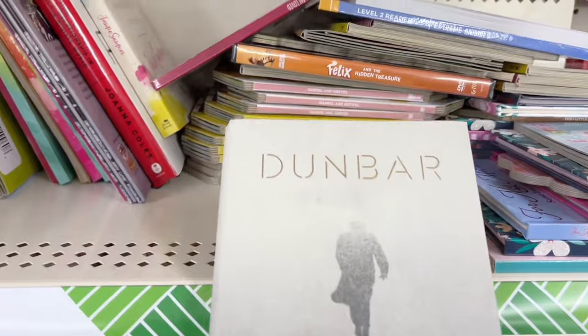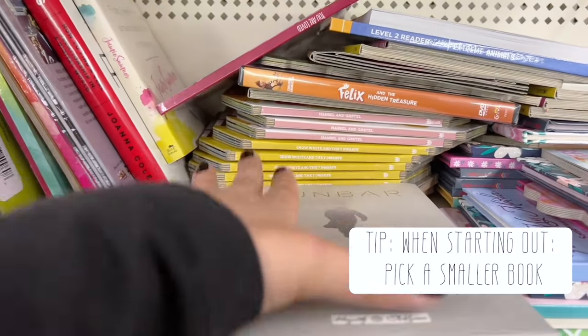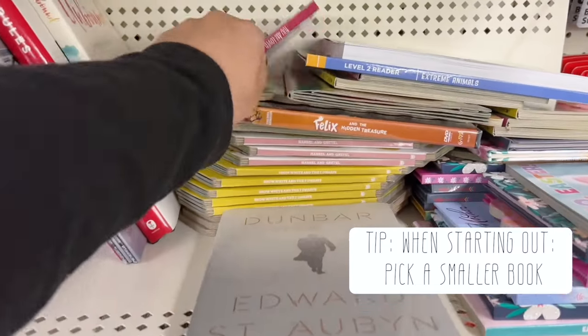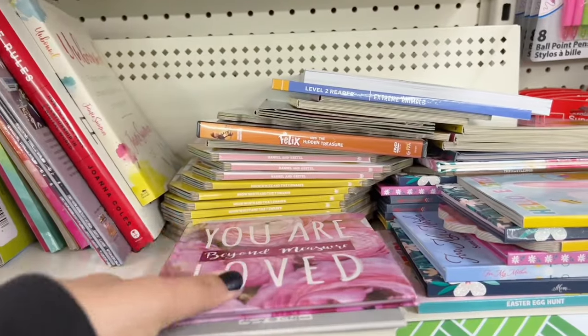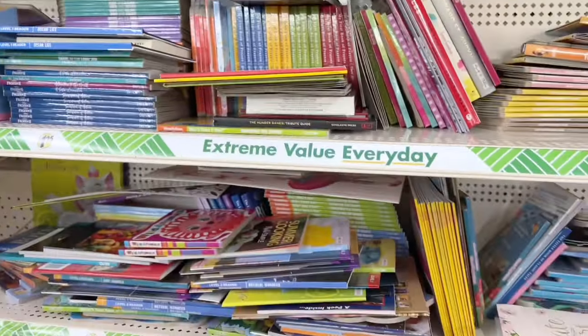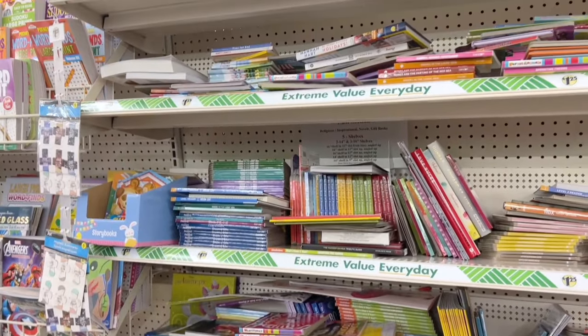One of the things I look for when picking out a book is the size. The smaller the size, the more manageable the book can be. Especially if you're beginning journaling, I would suggest going smaller rather than larger — sometimes the larger books are a little daunting to take on.